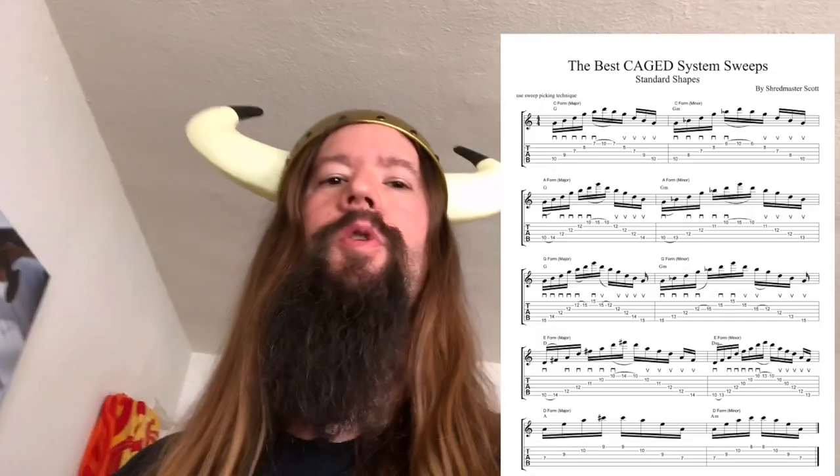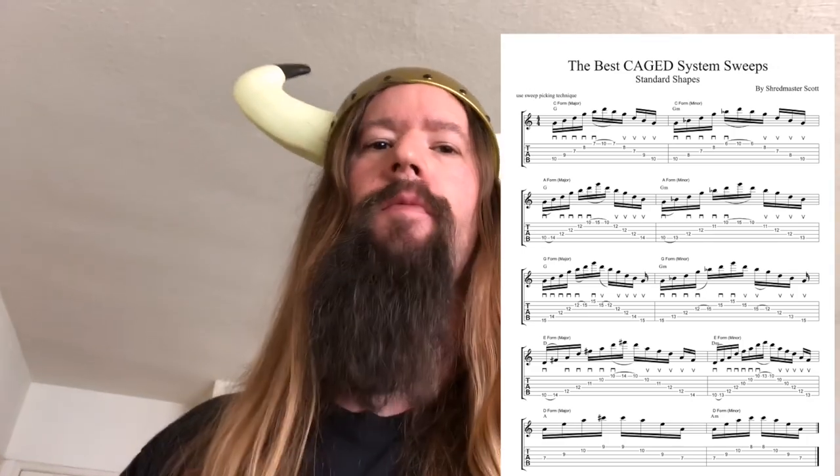Get the tabs for this video in the description below. I've also included the stock CAGED system forms — they're not as fun as the variations I created, but they're still good to know. Enjoy yourself and check out some of my other videos on sweep picking. Let me know who your favorite sweep picker is in the comments below. If you have any questions on this lesson, feel free to DM me on Instagram — just search Shredmaster Scott.